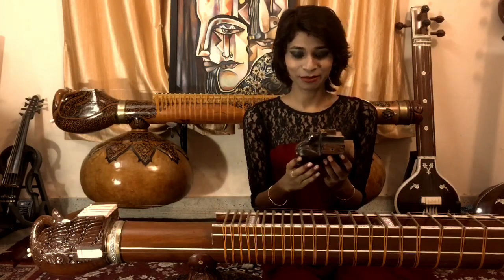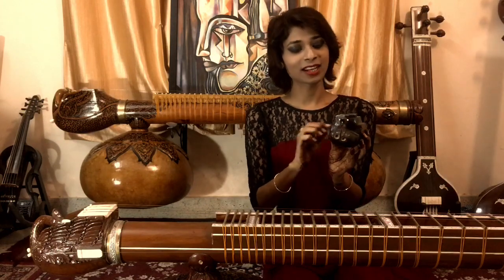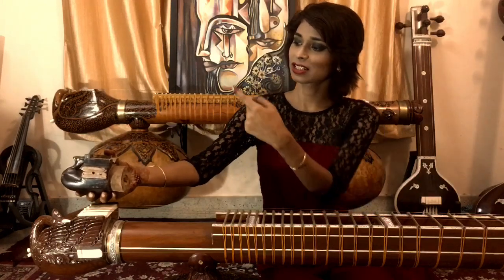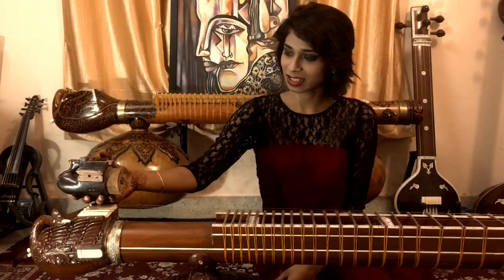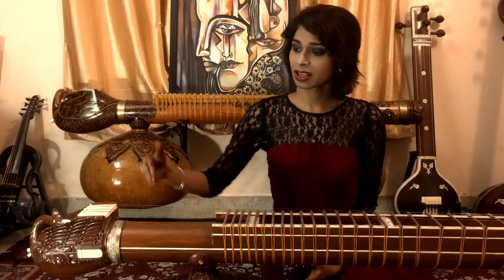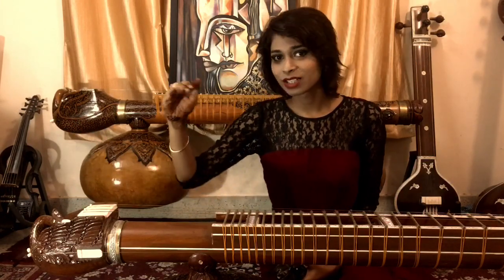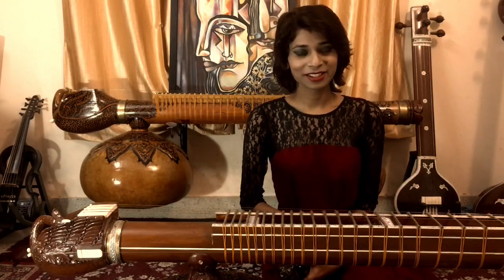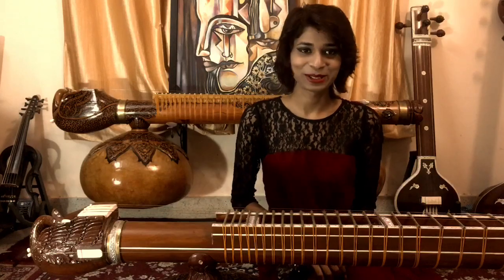I have a peacock here — this was the peacock of my very first veena, and I will go into its details later. If you look at traditional veenas, the peacock is facing to the front. But in Dagar-style veenas, the peacock's head is twisted towards the audience, and somehow it just feels so beautiful to look at this kind of peacock.